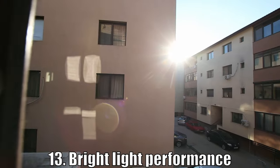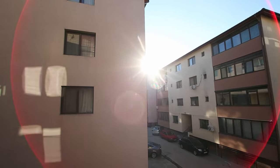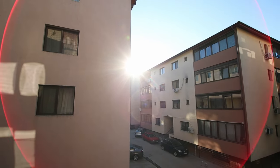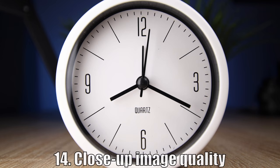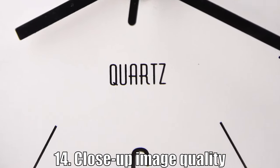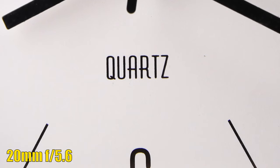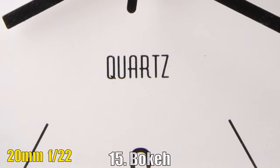Moving to bright light performance — there is a small amount of flaring and the image doesn't lose contrast, which is good. But at 10mm, there is a big red ring that is visible close to the corners of the image. Looking at close-up image quality now, sharpness is looking decent at f3.5 — not great, but not bad. There are tiny improvements when we close down the aperture until we reach f8. At f11, softness starts to appear due to diffraction, and it's more noticeable once we close the aperture further.